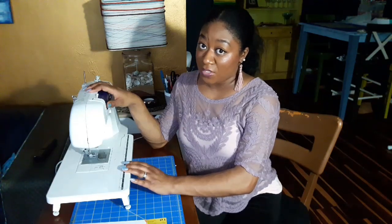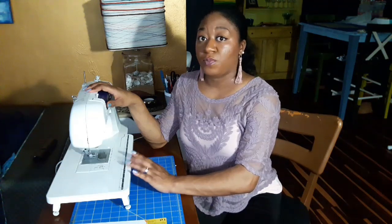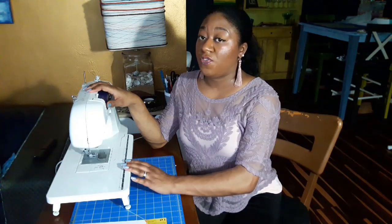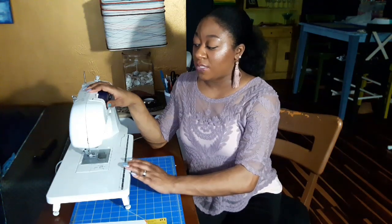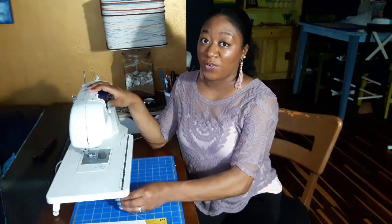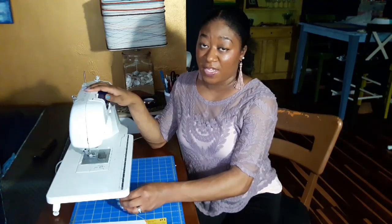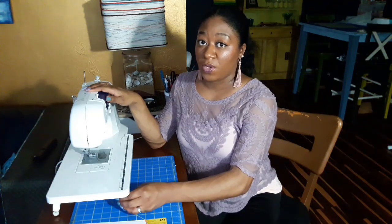So if you don't have ninety dollars and you have a little bit of time, I'm going to show you how you can actually clean your own machine to keep it in working order. Now this is not going to fix major issues like tension issues or if your computerized machine's computer gets jammed up — this is just something to keep your machine in working order.